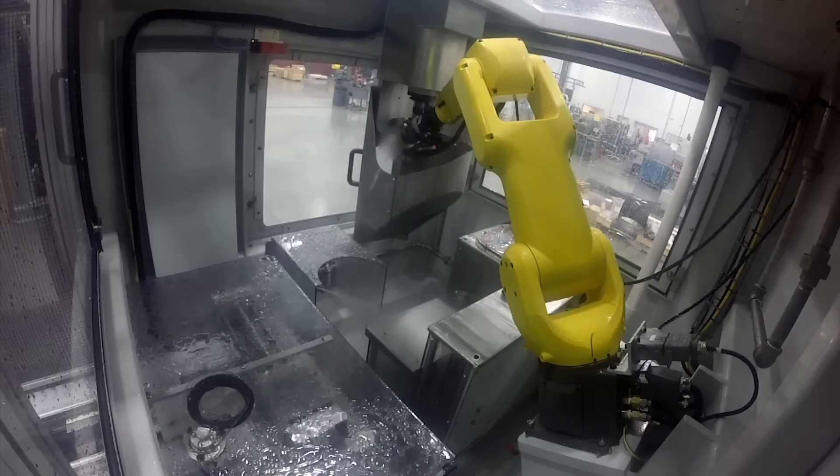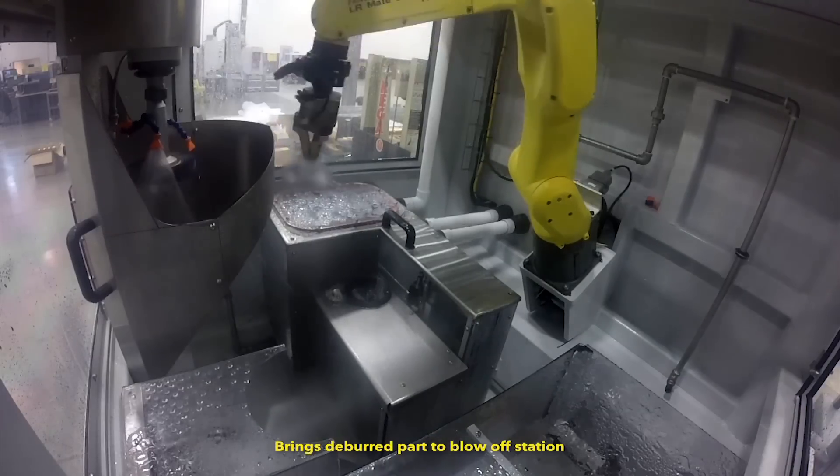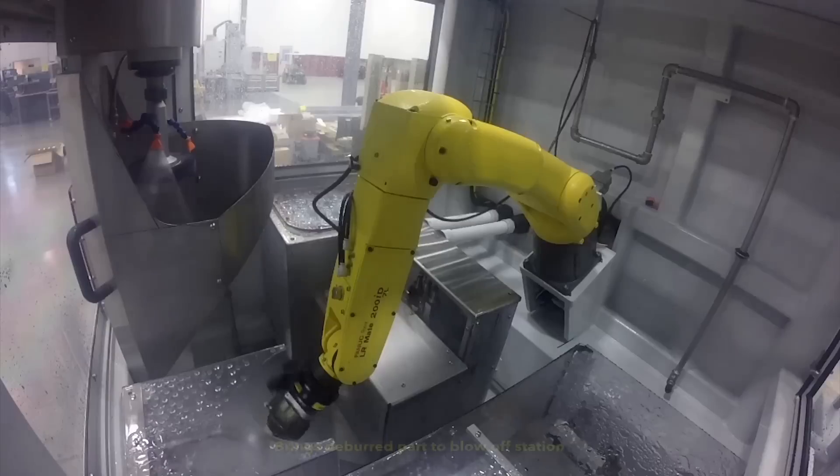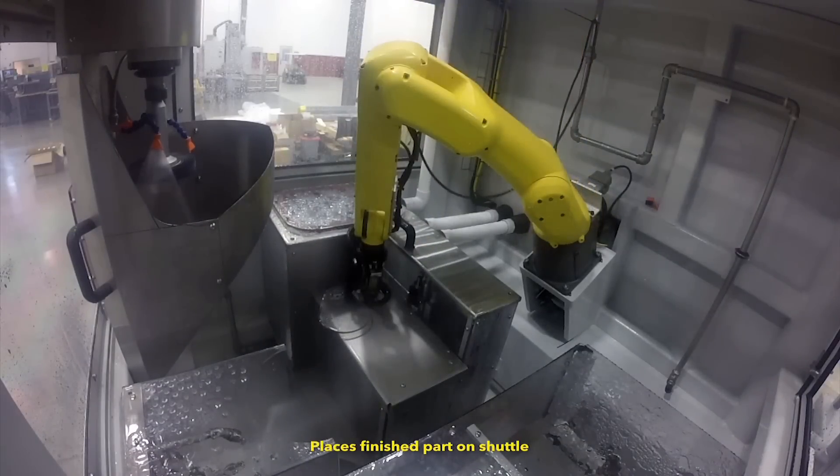Once the part's outer diameter is deburred, the FANUC LRM8-200ID-7L presents the deburred part to a blow-off station and then places the finished part onto a shuttle. Finally, the shuttle takes finished parts out of the deburring cell.